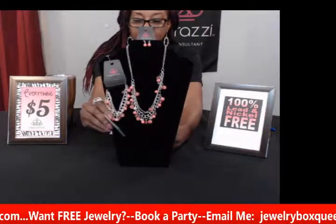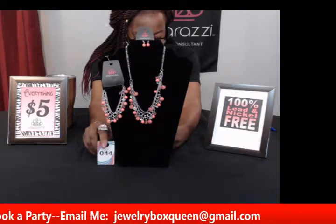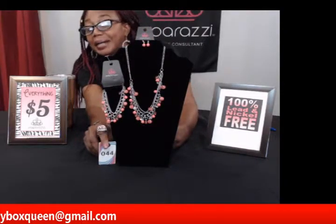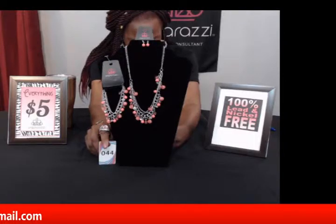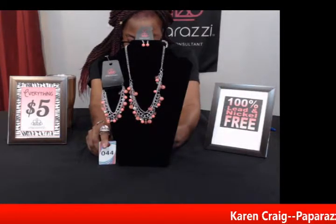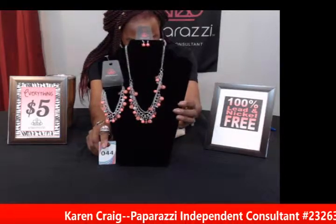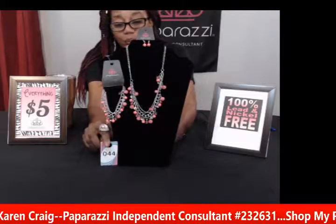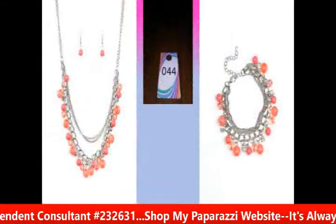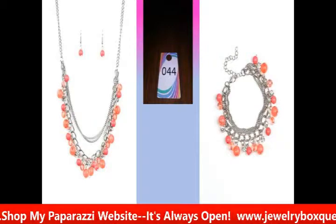For those that like bright colors, this is perfect. This is number forty-four — an orange necklace and earring set — and the matching bracelet is called 'Wait and See.' It has real nice bright polished coral beads with rhinestones at the bottom of the chain, giving a bubbly fringe look right below the collar. The matching bracelet has a silver chain, polished coral beads, glittery rhinestones, and an adjustable clasp. This is great for summer events when you want to stand out.